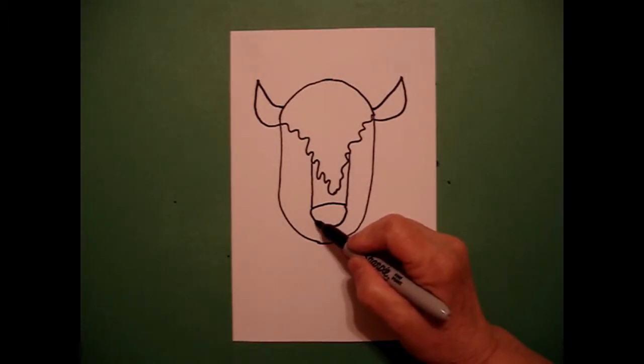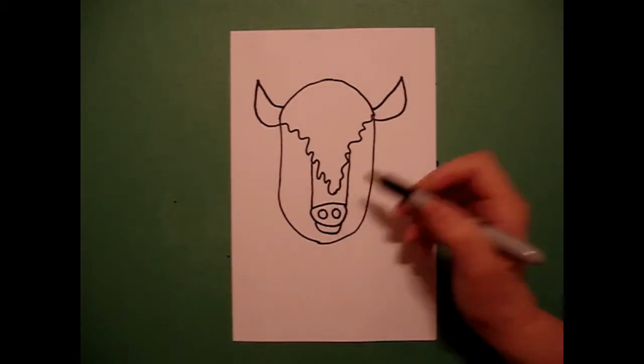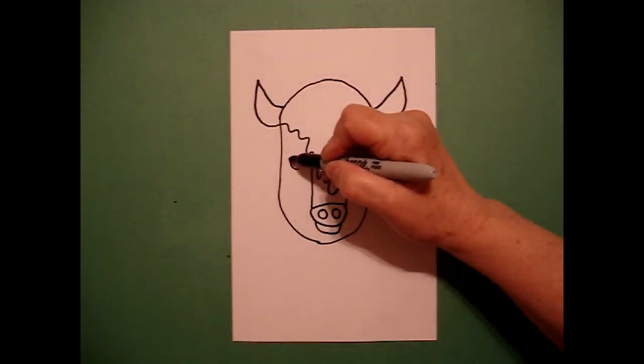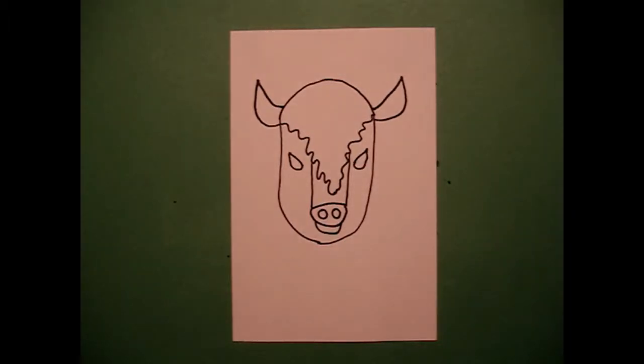I draw a little curved line at the very bottom and I add one baby circle, two baby circles. I come on the left-hand side and I'm going to draw a curved line up, curve line down, connect on the left, curve line up, curve line down on the right.